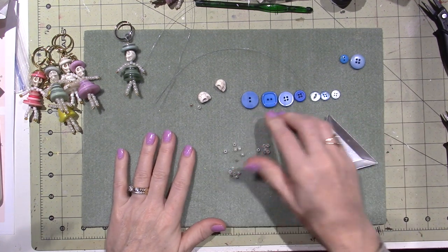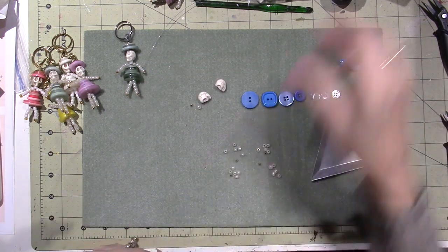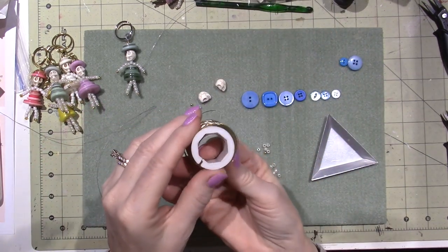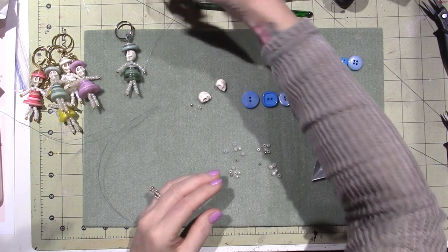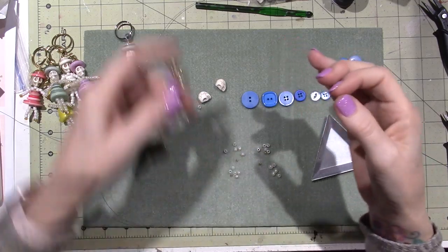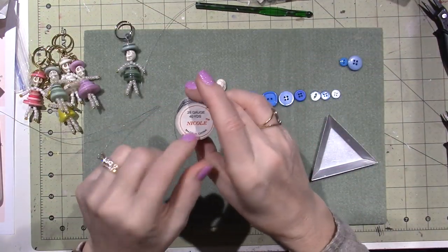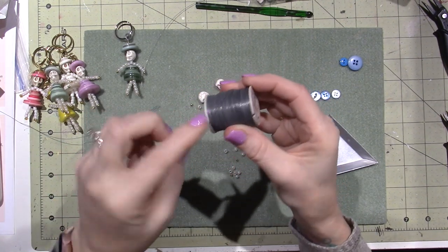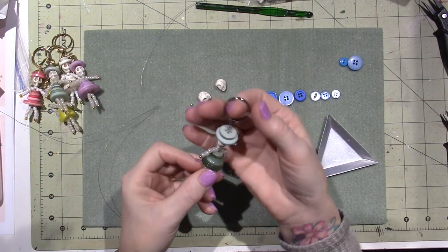Buttons — you need buttons, beads, and wire. This is 28 gauge wire, but I actually bought 26 gauge by mistake, and it works just fine. The higher the number, the smaller the wire. I also have some silver wire that's kind of gray — I made this little guy with it. I love the golds though.